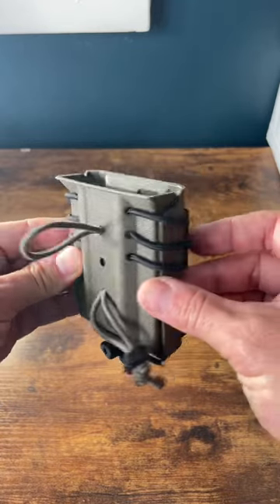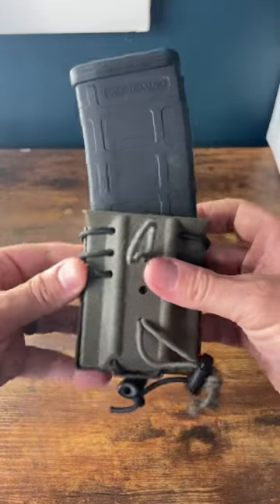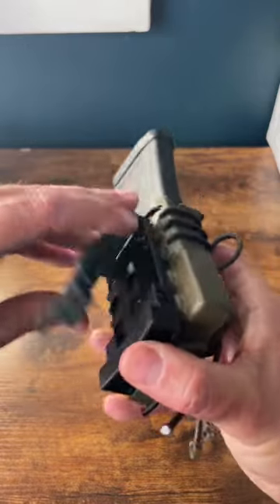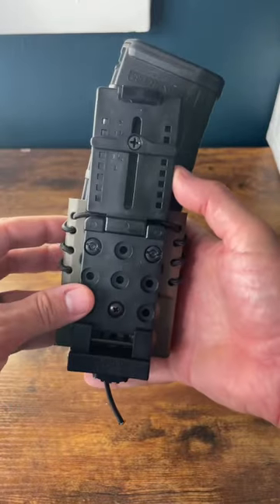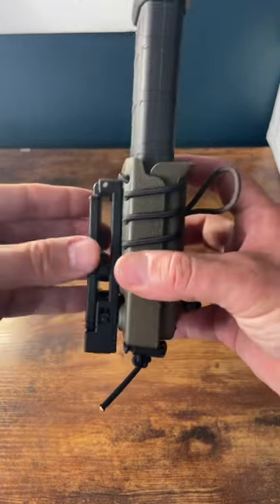AR-15 mag pouch from Wilder Tactical holds a spare rifle magazine like you see here. I threw a tech lock on the back, and you can quickly and easily throw this on your belt — locks into place, move the button over, and it's not coming off.